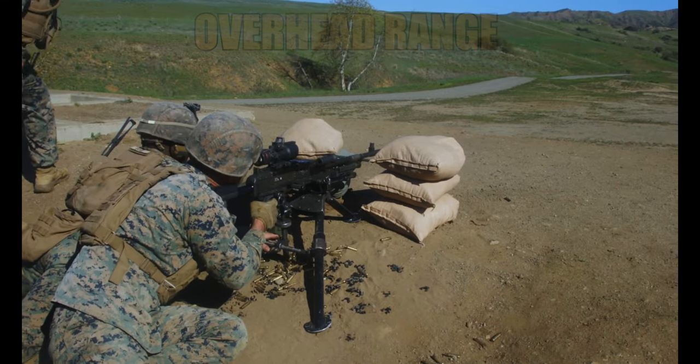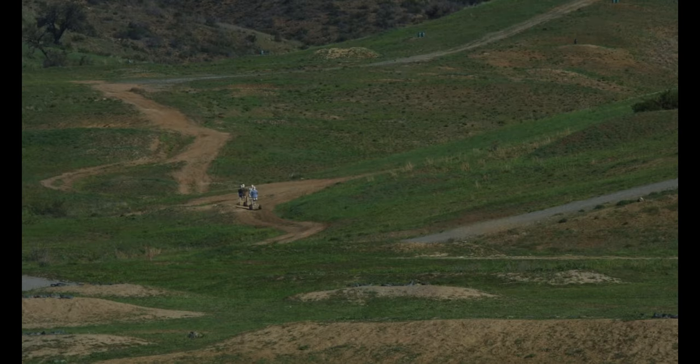We've been focusing on overhead fire, but also having a maneuver element downrange that they can actually see and communicate with. We utilize marathon targets acting as the maneuver element, which they were given inside of their platoon order.